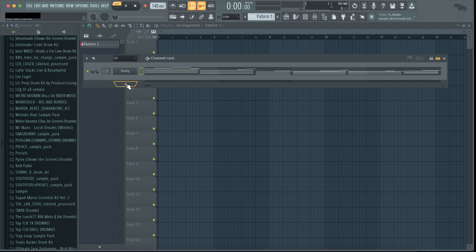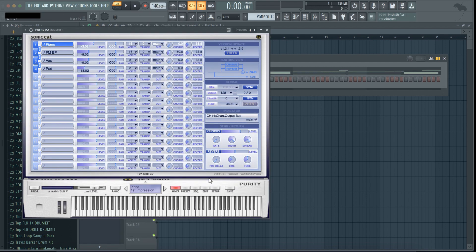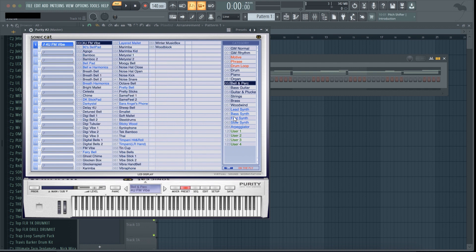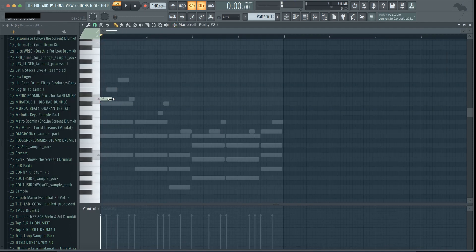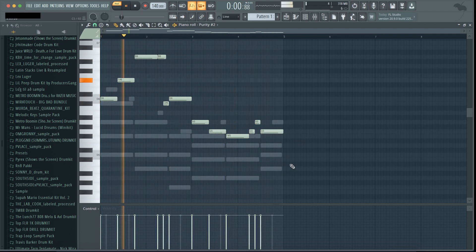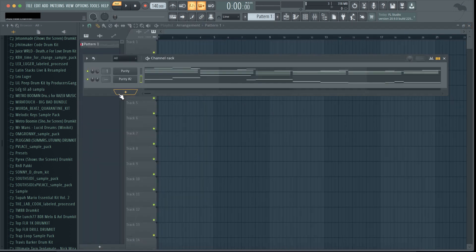Alright, now I'm just gonna open up another Purity and I'm gonna just layer it a few times. I'll be back when I'm done with that. Alright, I made a bell layer. So I'm gonna do some more layering.